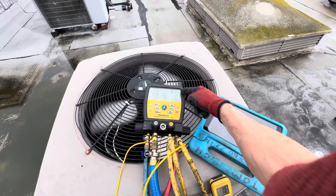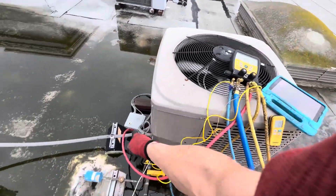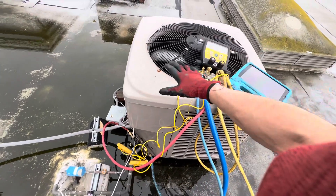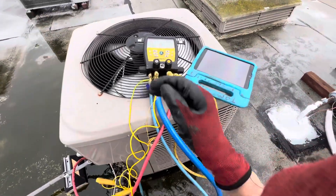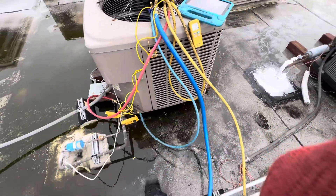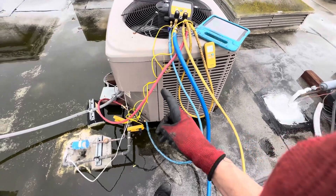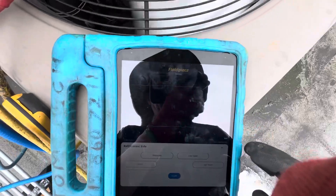Look at how low that high side is — it should be kept up. The head pressure control should be kicking in, monitoring the fan, and turning it on and off to maintain a higher head pressure. I'm going to go back and check the sensors on the indoor unit.